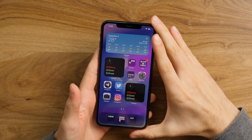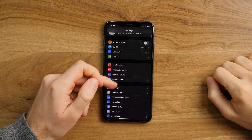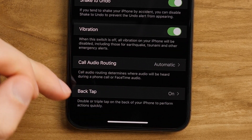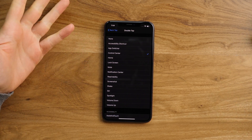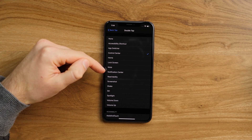So how do we go about doing this? It's fairly simple, really. Just go to Settings, then Accessibility, tap on Touch, go all the way down to the bottom and then Back Tap. You'll just have to turn it on the first time. Under double tap, you can find some default settings or features like going to home, locking the screen, muting the phone.